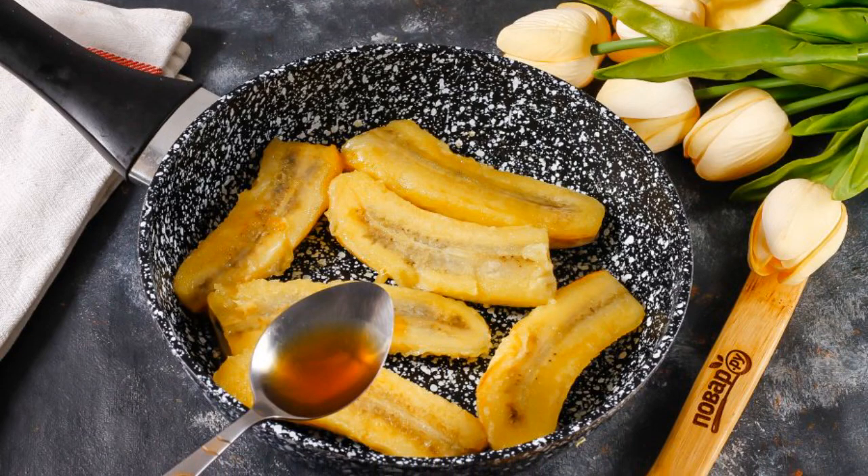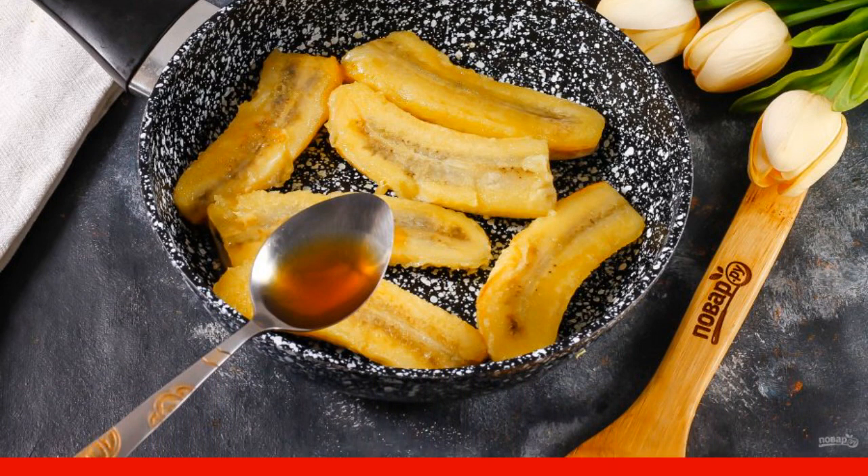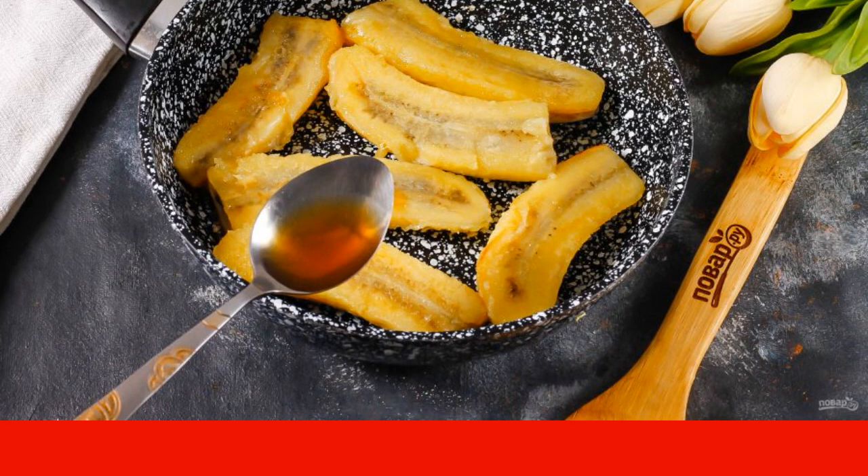Fry for two minutes, and pour in high quality cognac, brandy, or whiskey. Let it cook for literally one to two minutes, then turn off the heating.